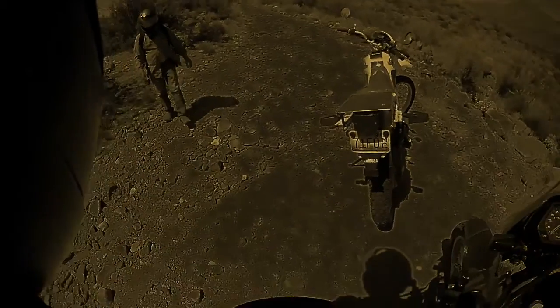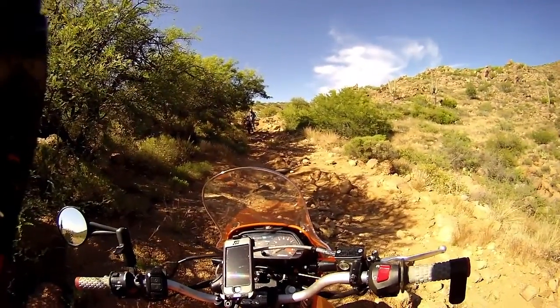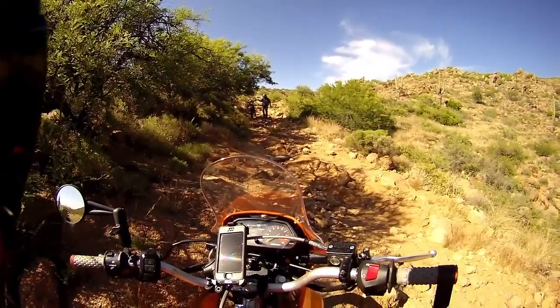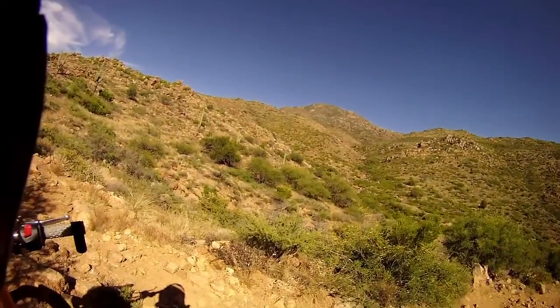And this is where the battery dies. I was focusing on the trail and scenery, didn't think to check the battery, and completely missed the small but scenic canyon we rode along next. We had already made it up most of this hill when it finally occurred to me that I should check the camera battery. We had been struggling to make our way up over large rocks and steps on this decomposing granite.